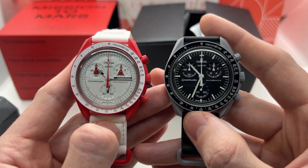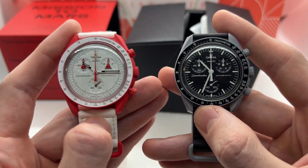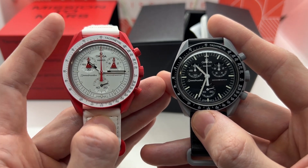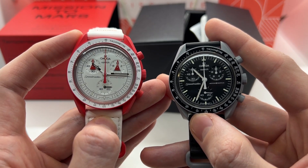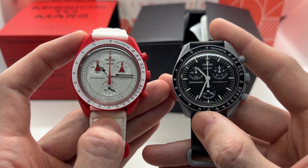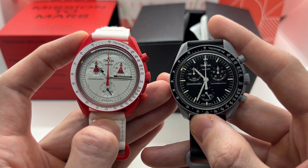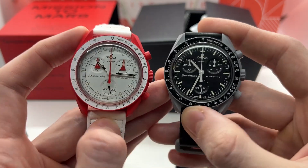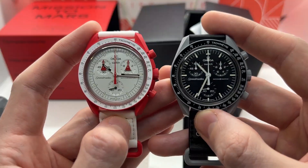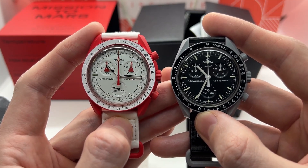We also have the Mission to the Moon model here on the right, which in my opinion is better looking — I prefer it over the Mission to Mars. But if you're looking for a more sporty, funky look, you can go with these variations and browse through all the models. A lot of people want to collect all of them, which is very interesting. We'll see how these watches perform and how the bioceramic material holds up over the next 10 to 15 years.